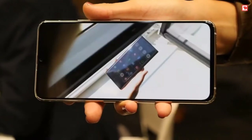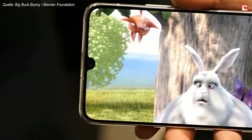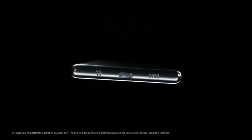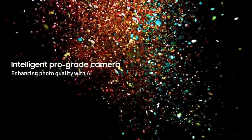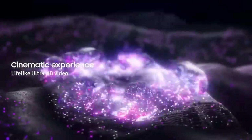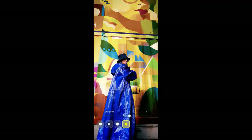Samsung A90 5G smartphone was launched on 3rd September 2019. The phone comes with a 6.7-inch Super AMOLED touchscreen display with an aspect ratio of 20 by 9, and is powered by an octa-core Qualcomm Snapdragon 855 7nm processor with 8GB of RAM. On the rear it packs a triple camera setup consisting of a 48MP main shooter, an 8MP ultrawide lens, and a 5MP depth sensor. There is a 32MP camera on the front for selfies.